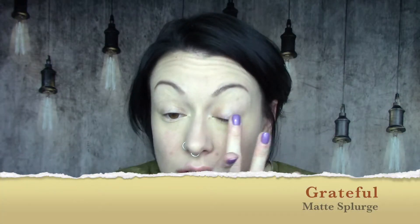My base is already done as well as my brows, so I'm going right in with the matte splurge color in Grateful, which is a light brown. I'm just buffing that onto the lid and blending it up. This is going to be our base for playing with the anniversary palette — it gives a good base, a bit of color, and some transition in the crease.